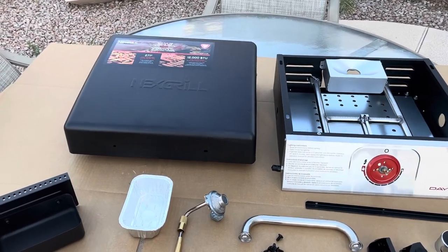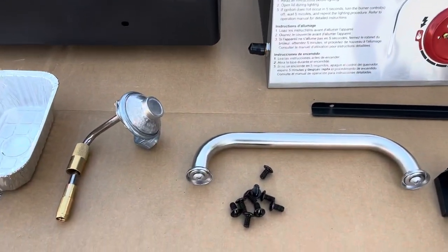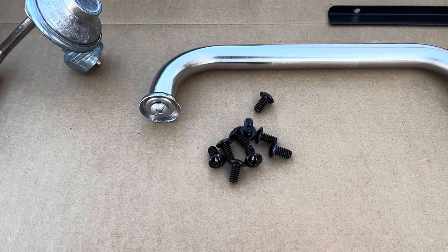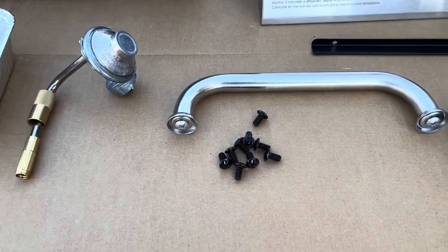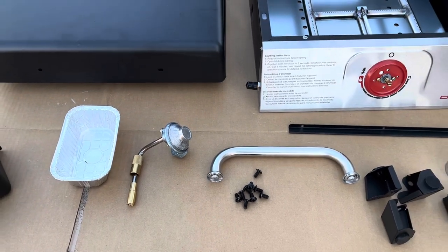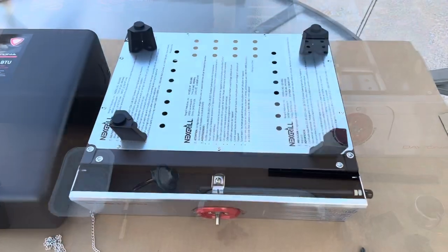After going over the packing list, looks like everything is here except we're supposed to have eight of these screws and two smaller ones — missing the two small screws. So it looks like a trip to the hardware store. We'll pick those up on the way home from work today, no big deal.